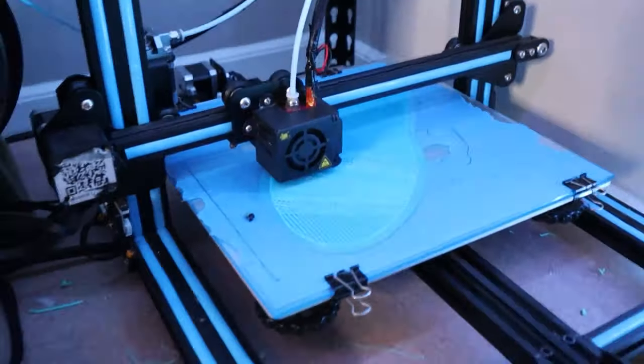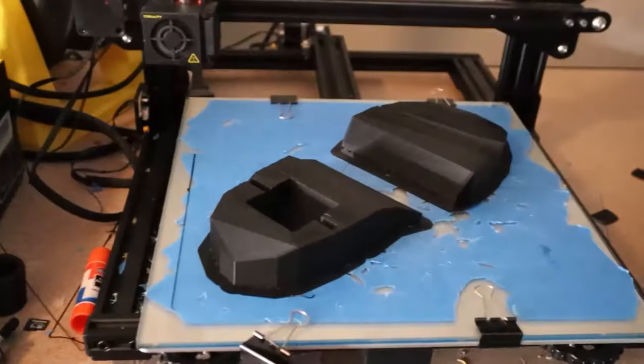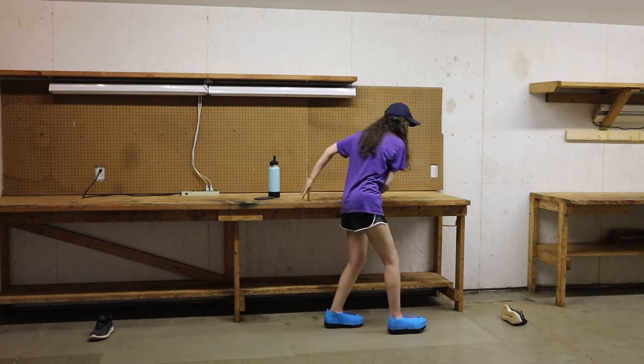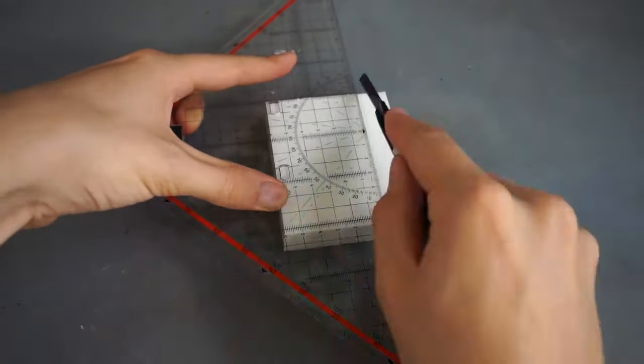Emily the Engineer has a new video on her YouTube channel about 3D printing a pair of Heelys wheeled sneakers. The video follows her design process to 3D print an entire shoe with a captive wheel in the heel, and while the result looks less comfortable and less safe than a pair of standard roller skates, it's super fun to come along on Emily's journey.